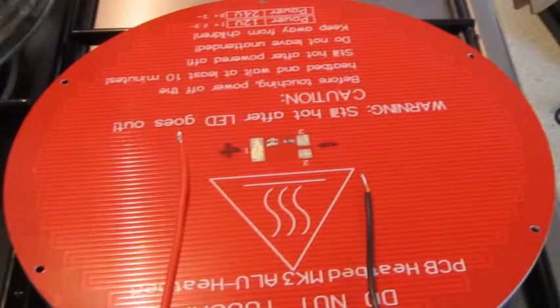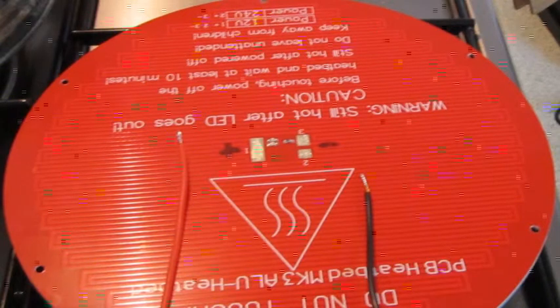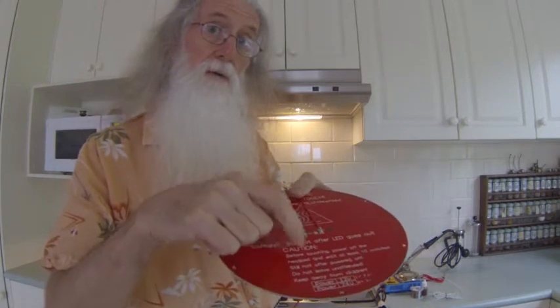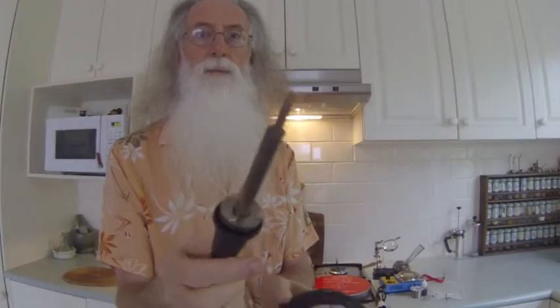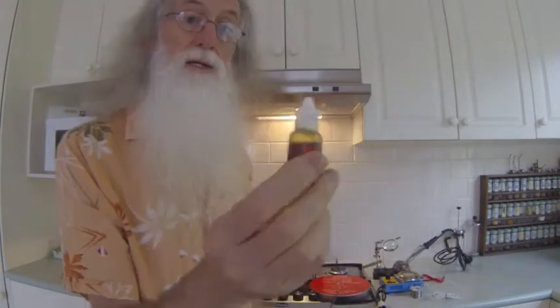On these cables I first tinned them in the solder pot so they were nice and thick. The trouble is this is an aluminium plate, and as you know aluminium transfers heat fairly quickly. So if you sit there with a small electronic soldering iron you'll be there forever. I use one of these larger tipped soldering irons — a 60-watt broad tip — to do the soldering on the larger wire.